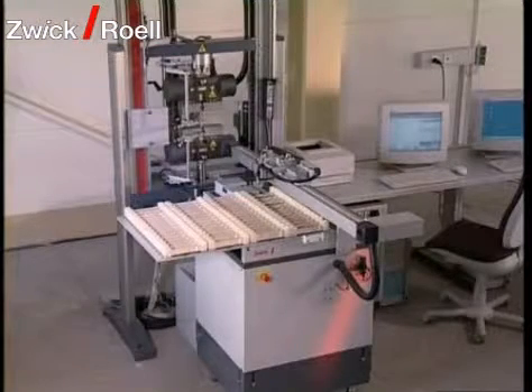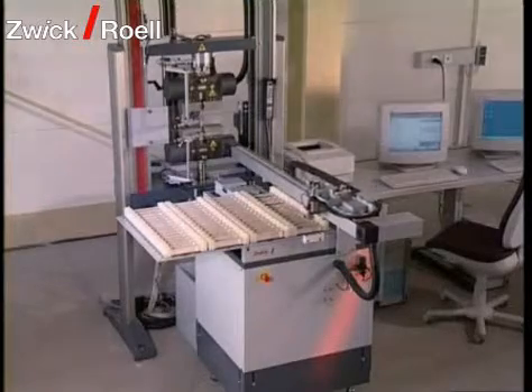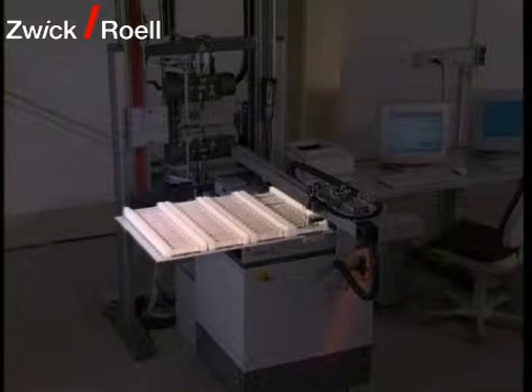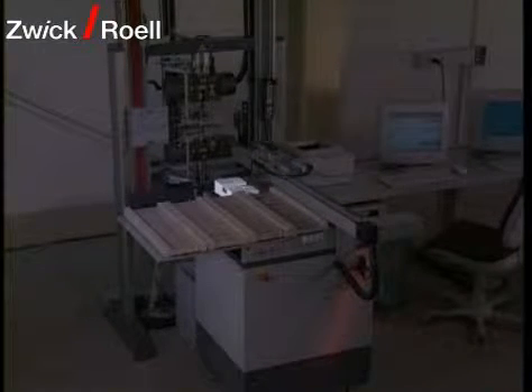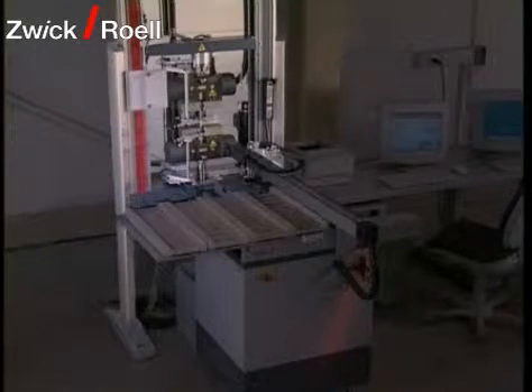A testing system in X-Linear construction consists of the following functional units: the X-Linear feeding system, the magazine table with specimen carriers, the cross-section monitor and the barcode reader, as well as the testing machine and the extensometer.